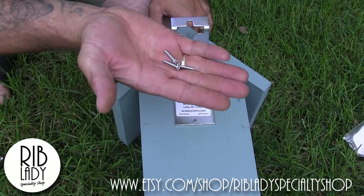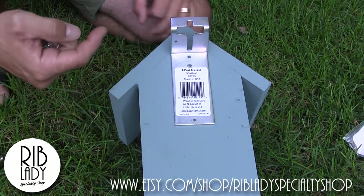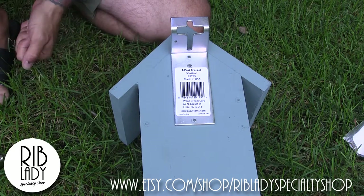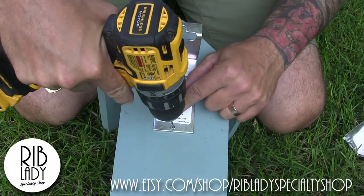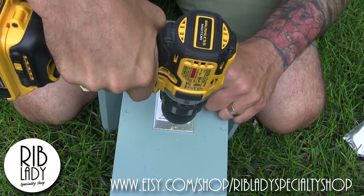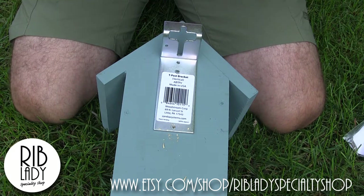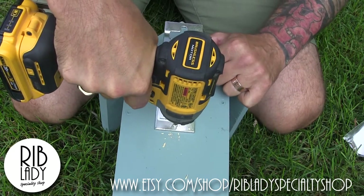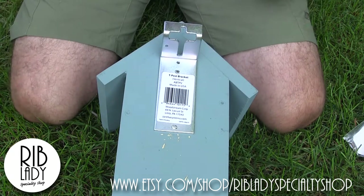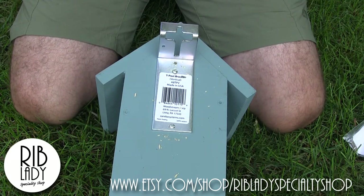The screws I chose to use are 3/4 inch long, which matches the thickness of this wood, so they won't poke through — that's why I chose 3/4 inch. Just to be sure that nothing cracks, I like to pre-drill. I'm using a 3/32 inch bit and I'm just going to feather that in. There's one screw in — the bracket has three holes so I end up putting three screws in, though two would be sufficient.